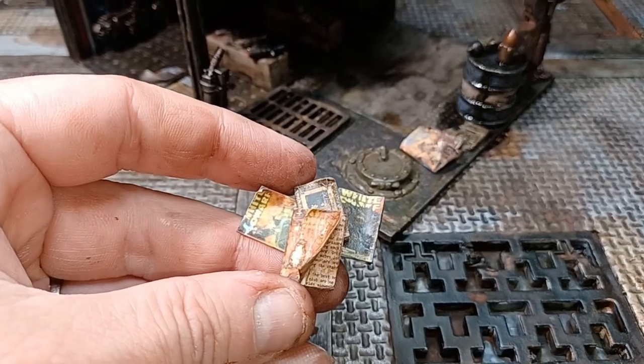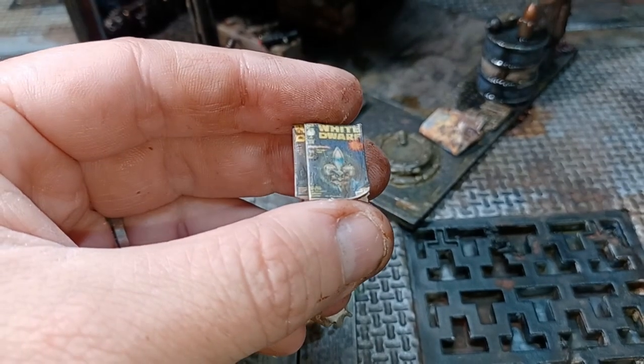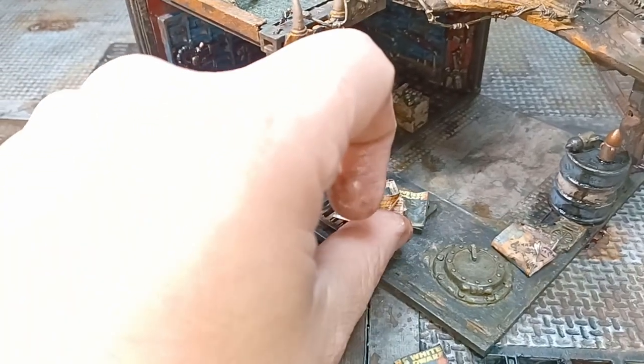A few of the magazines I glued together in piles, so when placing them onto the terrain I don't have to muck around placing one at a time. And with that, the magazines are done.